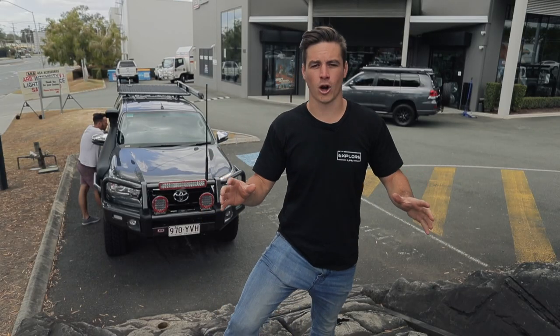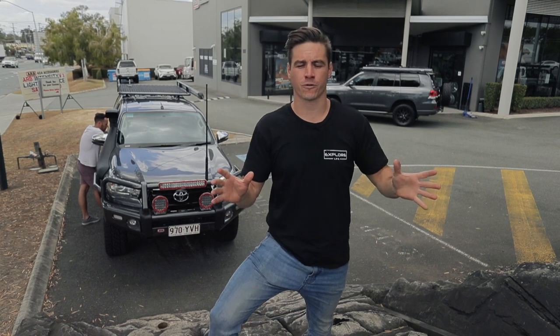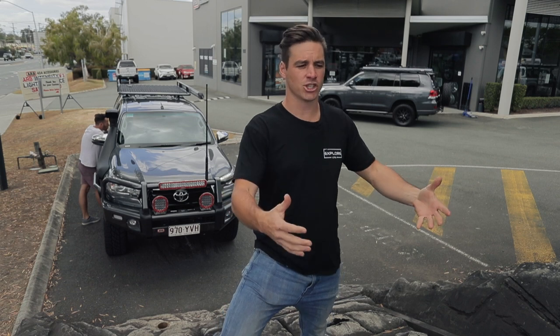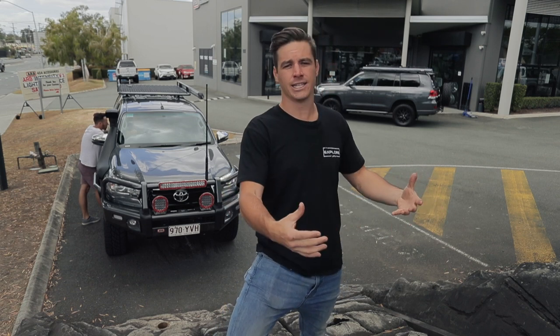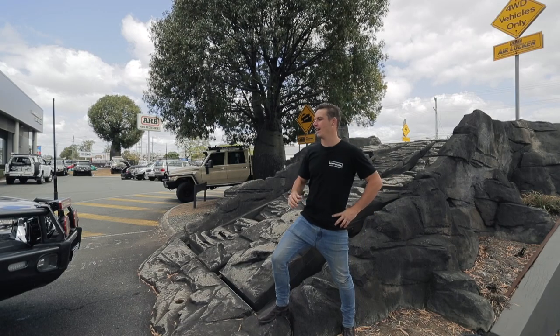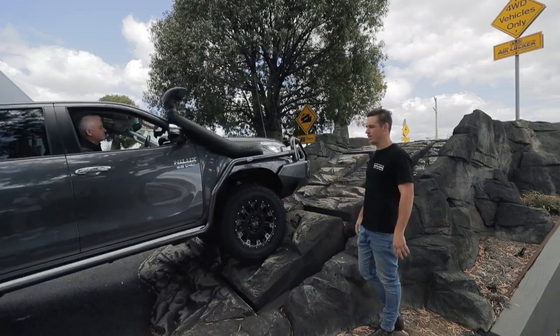Right, here we go. We're on the fully adjustable off-road track — we've adjusted it to suit a pretty medium off-road grade. Up first we've got the dual cab market, it's the Hilux. We're going to start off in low range with no lockers engaged and see how far it gets, then engage the rear locker and see how far you can get with just the rear, and then finally front and rear lockers for full four-wheel drive mode. Away we go — bring her up Mark, low range unlocked.